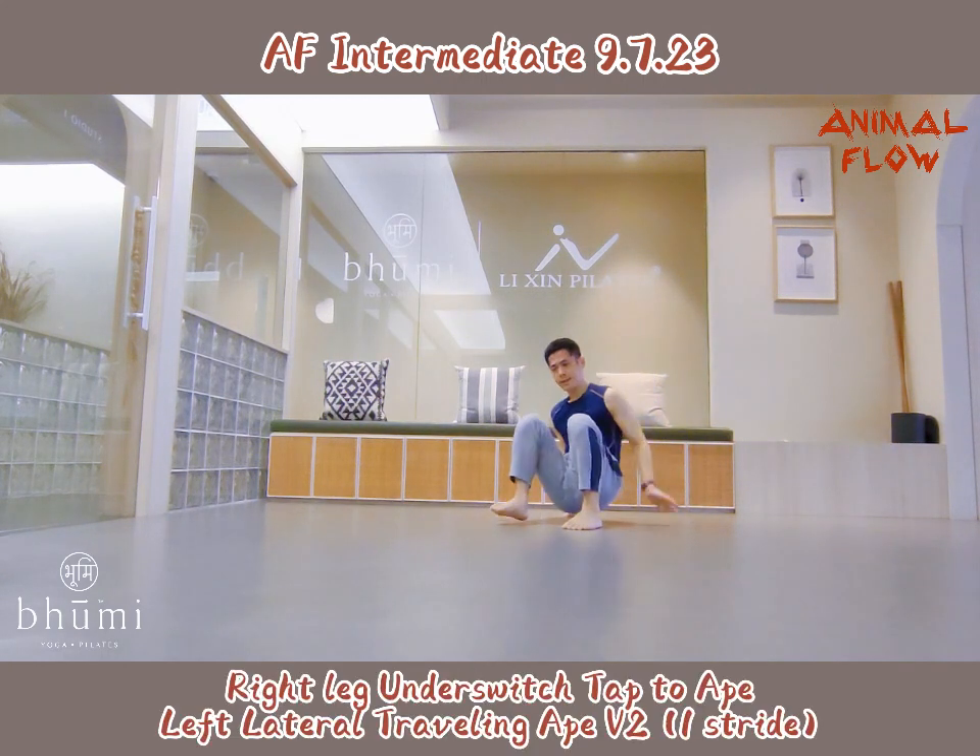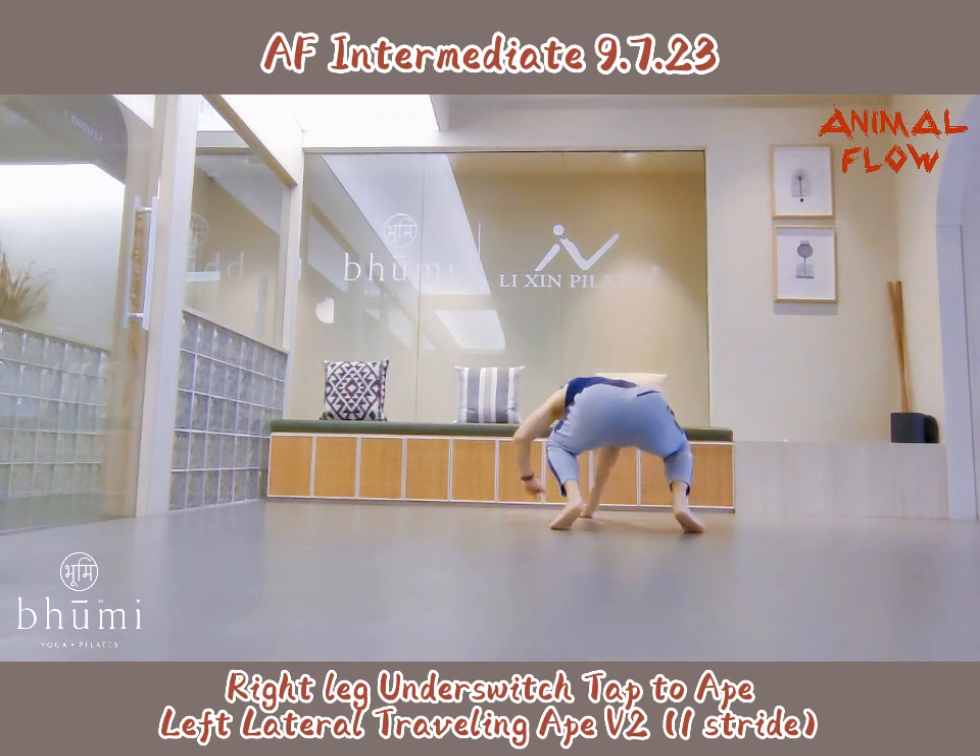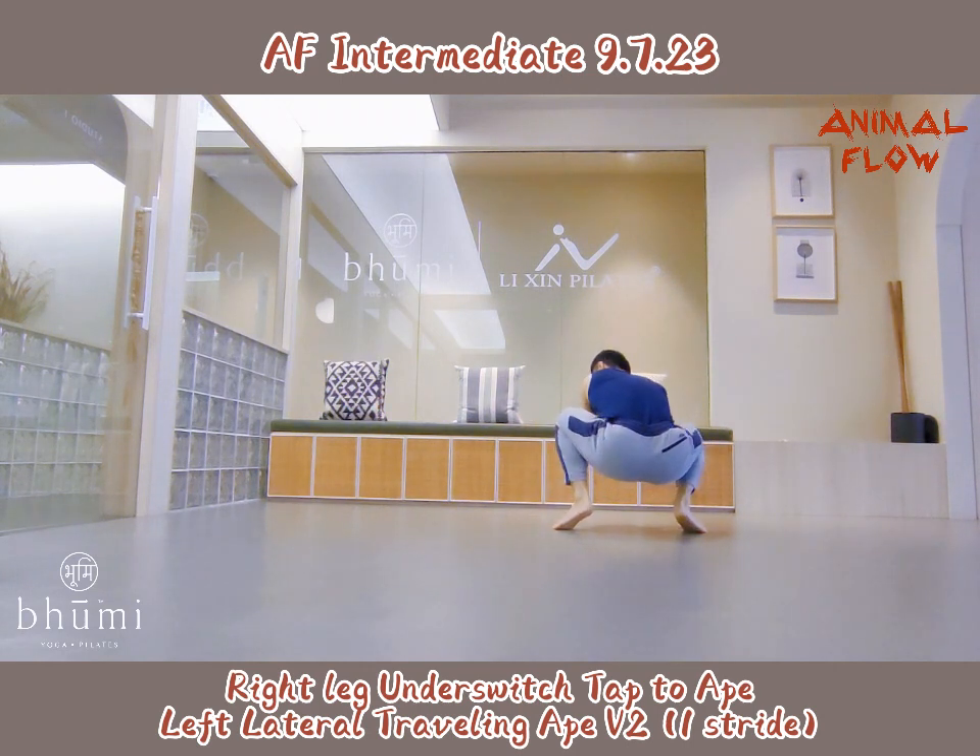Right leg front switch, take two hips. Left leg front driving hips, motion two, one strike.